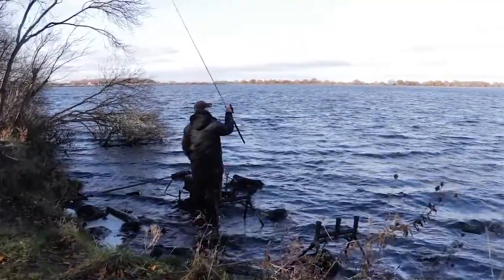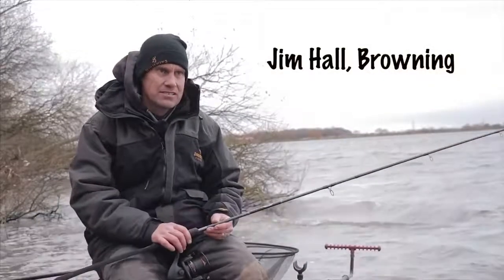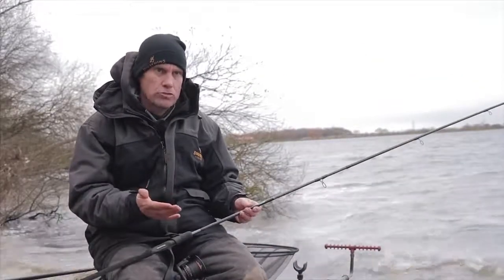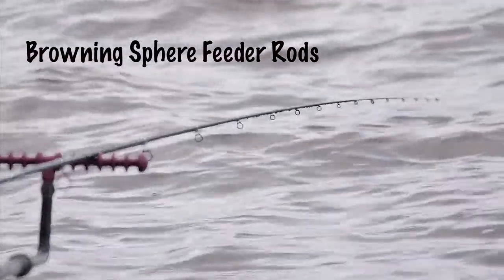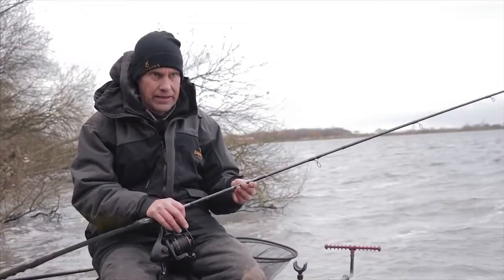Hi, I'm Jim Hall. One of the most important parts of fishing big reservoirs like this is your rod. You've got to have decent rods with plenty of backbone. What I've been using today is the 12 foot Sphere feeder rod. It's an absolutely beautiful bit of kit.